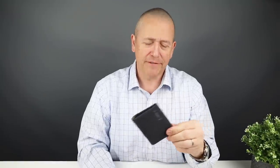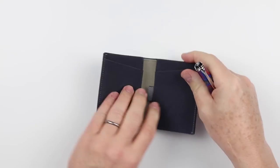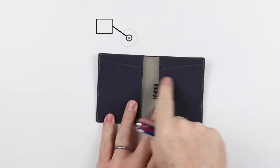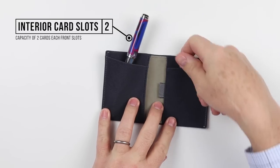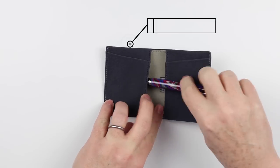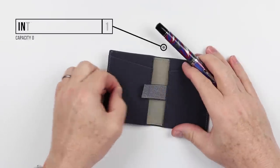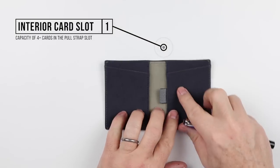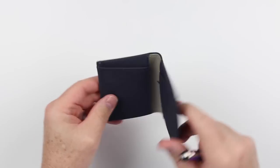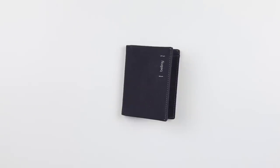Now onto the feature review of the Bellroy Slim Sleeve Woven Wallet. As we know with all Slim Sleeve designs, there are no features on the exterior. Moving to the interior, this is the proven design that Bellroy has settled on. It has two pockets, one on each side, as well as a cash slot on the left-hand side. On the right-hand side, it has a pull strap, where you put less-used cards and pull them out as necessary. That's it — it's a nice, simple, very thin wallet.